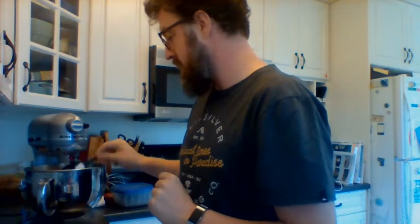J'ai quatre tasses de farine — I've got four cups of flour in here. Je vais ajouter deux cuillères à table — two teaspoons of salt, du sel, S-E-L. Et je vais mettre ça dans le bol — I'm going to put that in the bowl. Je le mélange — mix that in.